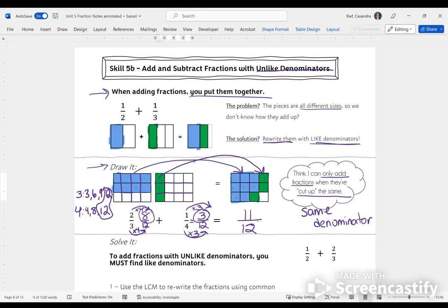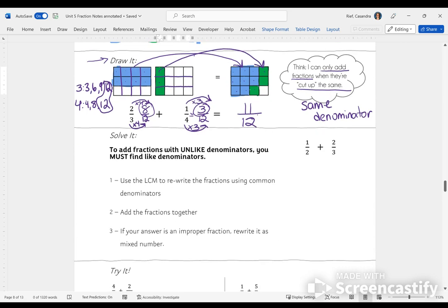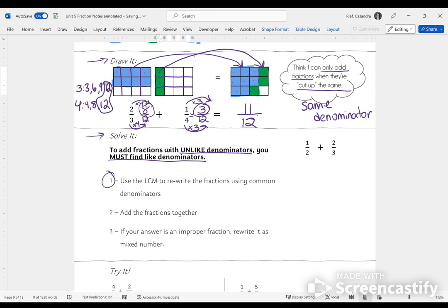That's a lot of drawing, and no one is expecting you to draw out every fraction you add. Let me show you a way to do it on paper using the solve-it strategy. All the work we did below the fractions we could have done without the drawing — the drawing just helps us see what we're doing. To add fractions with unlike denominators, you must find like denominators. Step 1 is to use the least common multiple to help rewrite the fractions using common denominators.